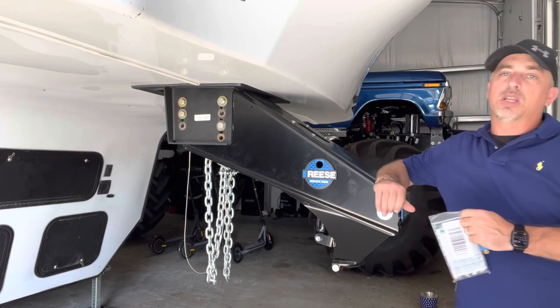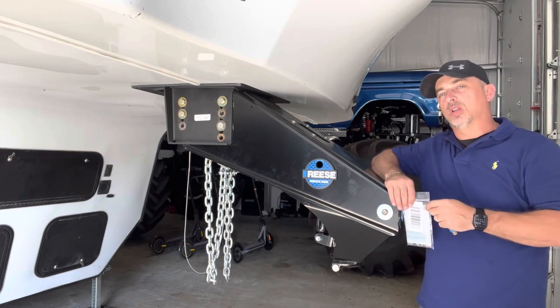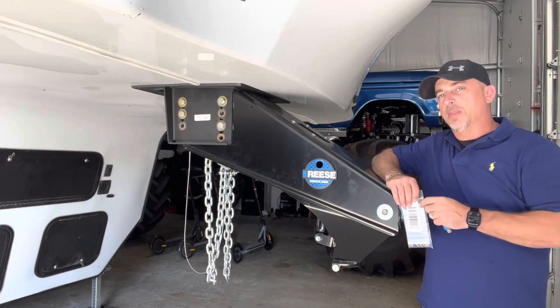So that's one of the reasons I recommend the Reese Goose Box. I'm not affiliated, not associated with them — I paid full price for this product — but just wanted to share where I'm at.